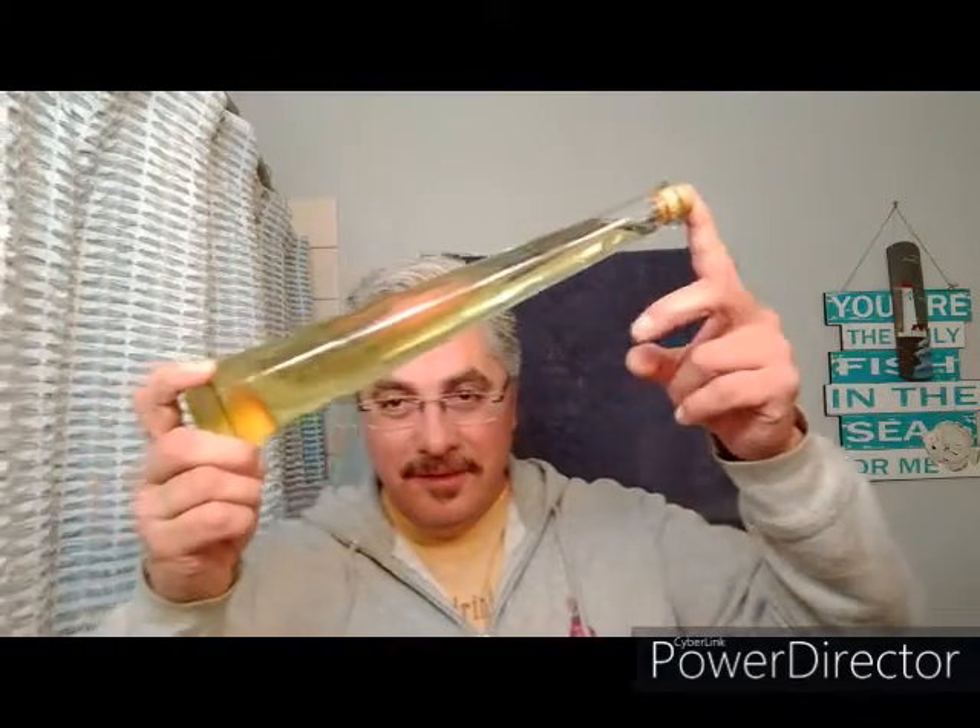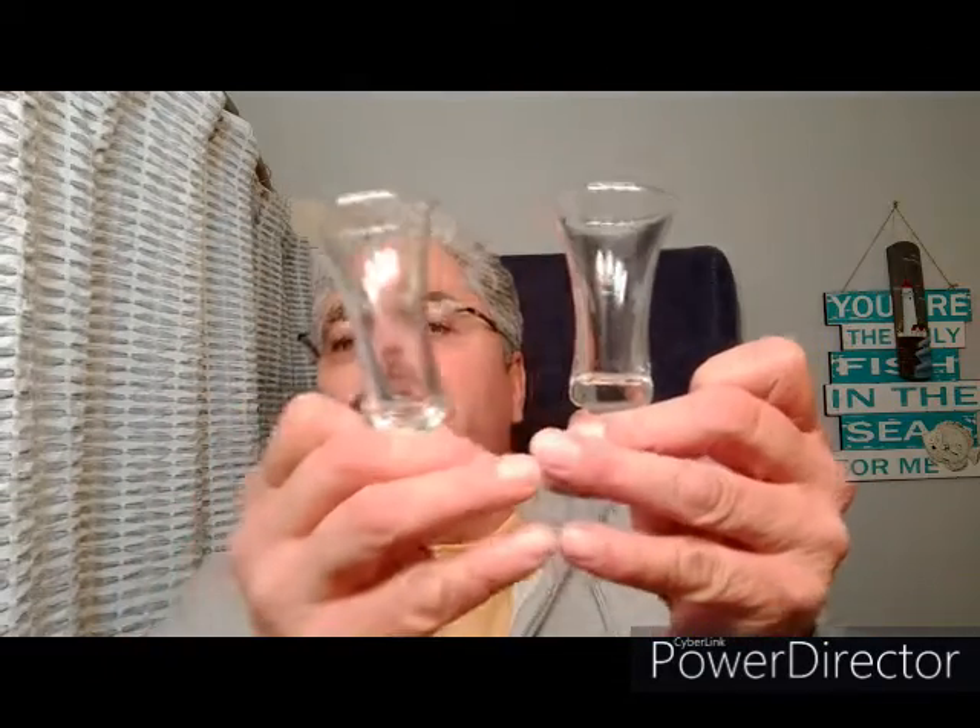Hey, good people, how we doing? Now is the uncorking of the limoncello — this has been sitting in the freezer all day waiting for me, along with my two limoncello glasses, nice and chilled. This is going to be a taste test and an explanation of the flavors for you.